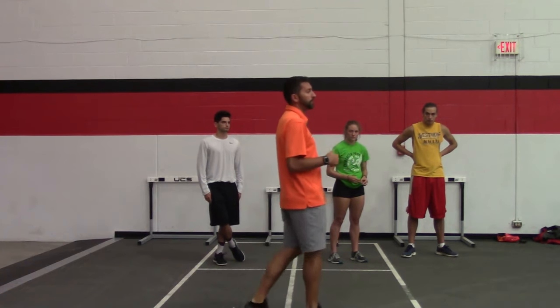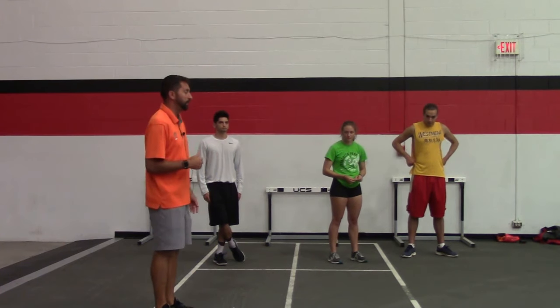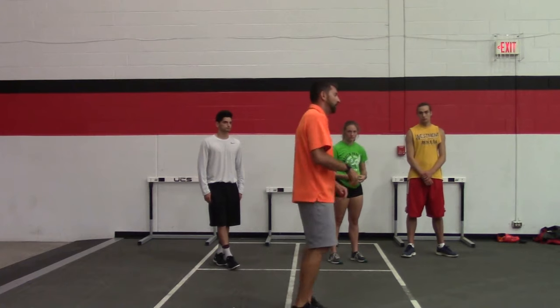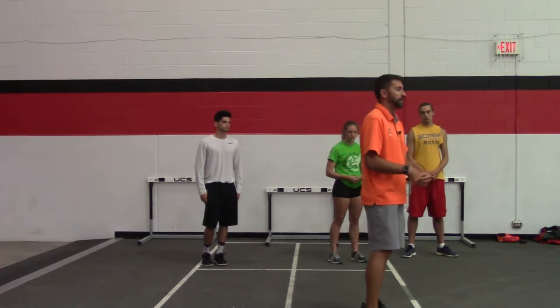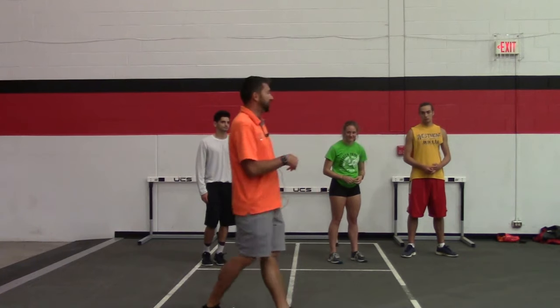I told my hurdlers there'll be a lot of talking — I might stop them a lot, I might overcorrect them. I don't like to overcorrect and I don't like to say 'you're doing this wrong, you're doing that wrong' and just keep nagging them throughout a practice, but I'm going to nag you guys — don't take it personally.